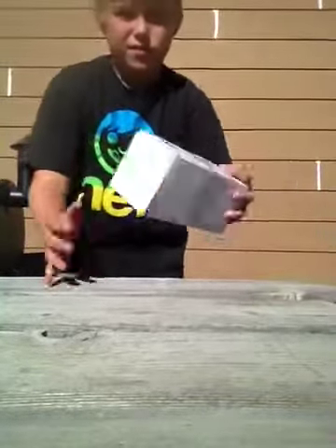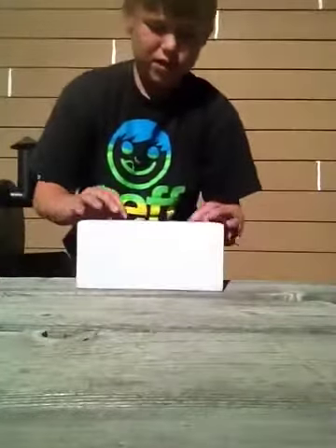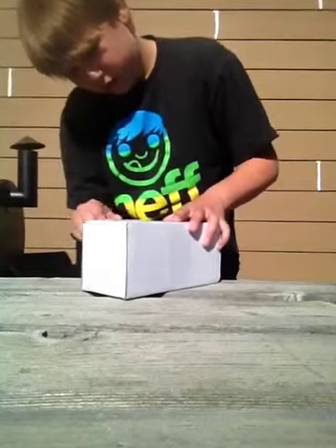Hey guys, I just got my yellow Ozora from Konomico, and I'm going to open it up. That's awesome — I have a knife with it, so let's do that.